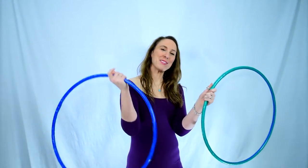I'm going to teach this move to my right side. You can do it to either side — I'm currently still working on my left. For this move you're going to need two hoops. As always, my green's in my left and my blue's in my right.